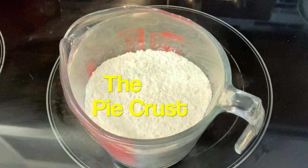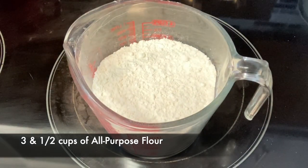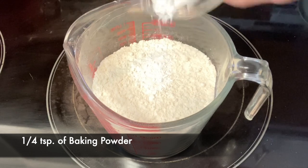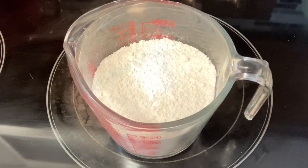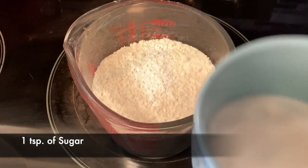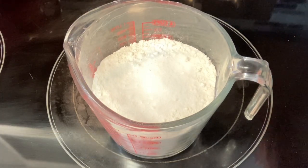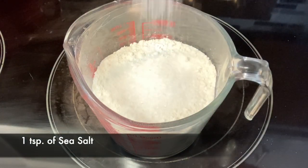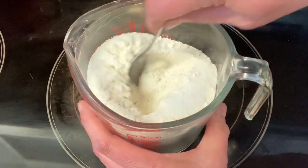We're going to start on our pie crust. We have three and a half cups of all-purpose flour. We're going to add about a quarter teaspoon of baking powder, one teaspoon of sugar, and one teaspoon of salt — I'm using sea salt. I'm going to go ahead and just mix that around a little bit.